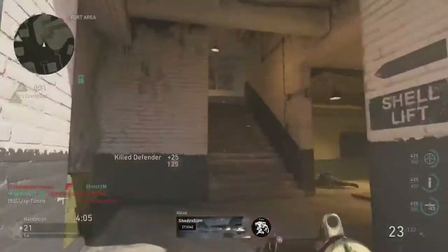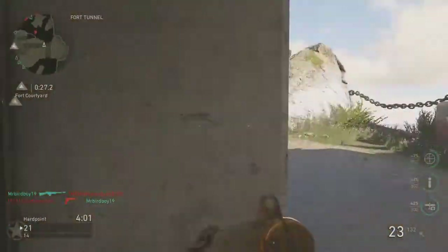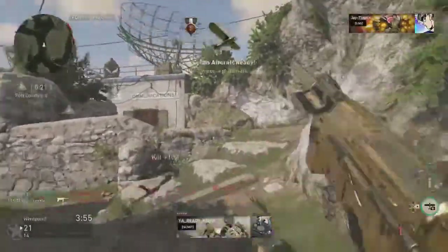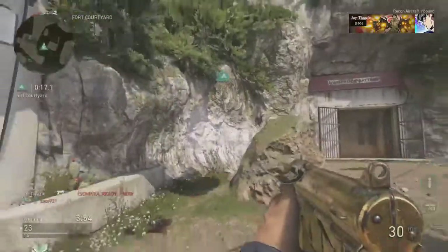With this class, the gun is definitely melting now — like melting. We might have just did something boys, we might have just turned an average gun into one of the best classes in the game. I got a recon drone, let me get some hill time here just to get that score up.